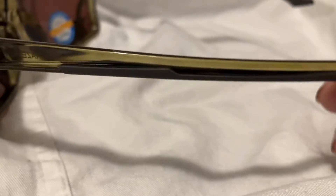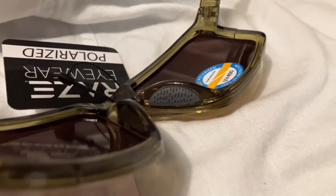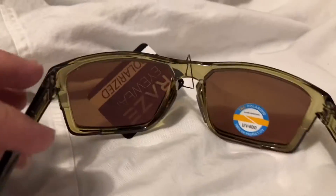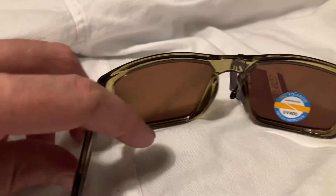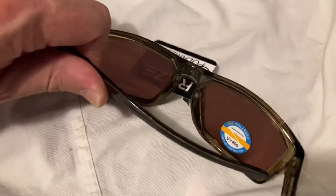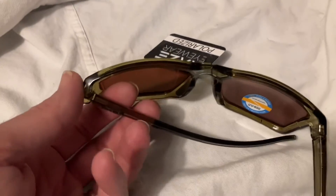They have rubber on the arms that go over the ears, and they also have rubber nose pieces on both sides. They have a smoke tinted lens. And see how these glasses are sitting out? They have a snap hinge, so they're either open or closed — there's no halfway to it.